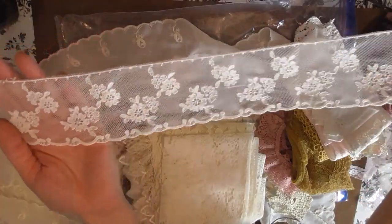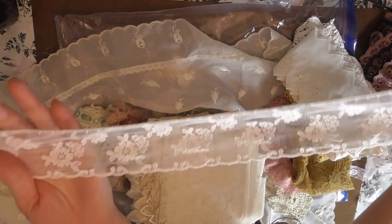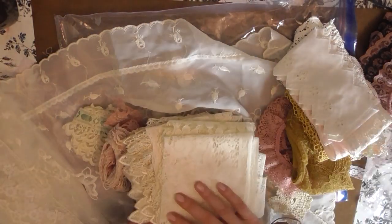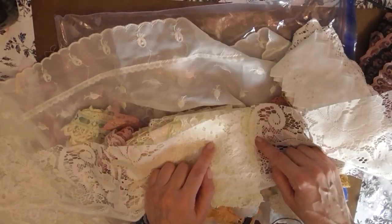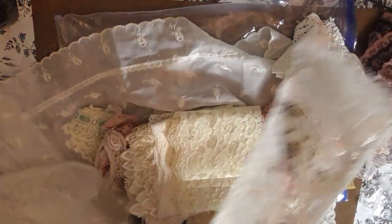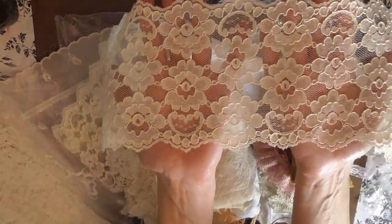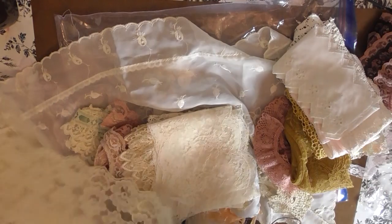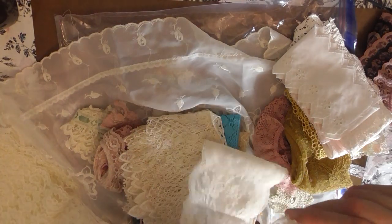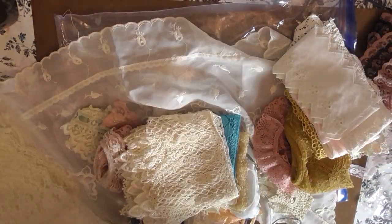Look at how pretty — I love it because it truly has that vintage look, like true authentic vintage lace, which is what I'm always looking for. I might scan some of these and share them with all of you. I love the pattern and the texture — these are just beautiful, beautiful, beautiful. They're all so pretty, I love every one of them.